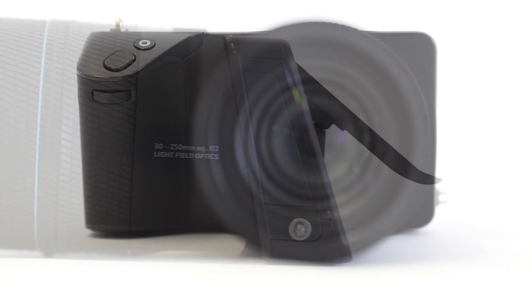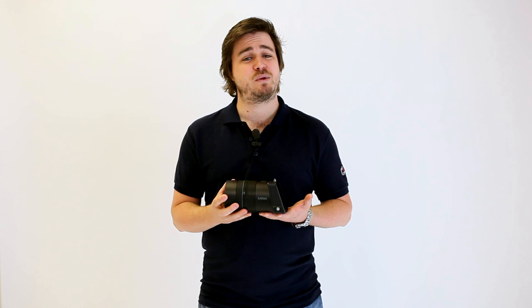But we'll start with the basics. The Ilum features an extremely usable focal length of 30 to 250 millimetres and this lens benefits from a constant fixed f2 aperture throughout the entire range, so it performs very well in low light. The body is constructed from magnesium and aluminium, meaning that not only is the Ilum light but will easily withstand daily use.